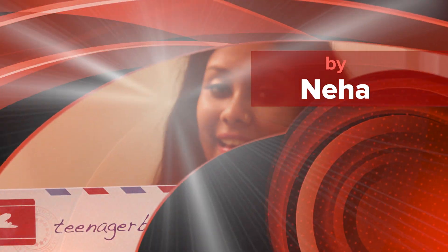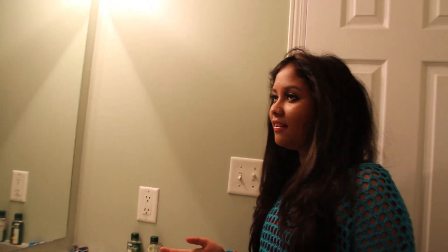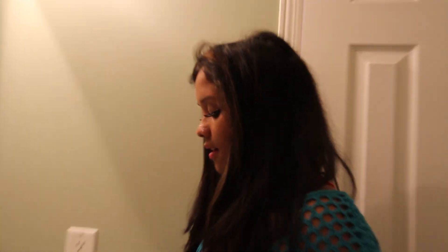Hey guys, I'm back — it's Neha — and today I'm going to show you three quick and easy back-to-school hairstyles. I personally don't like my hair flat, so most of these hairstyles are going to have a bit of teasing and poofing. So let's get into the video. The first hairstyle is a messy bun, and all you'll need is an elastic, some bobby pins, and a brush if you really need it.